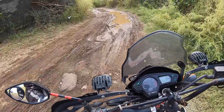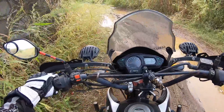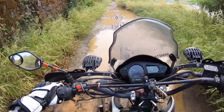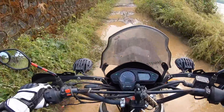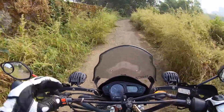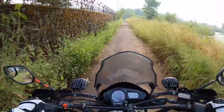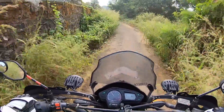Alright, here we go. To start off, we have a challenging terrain — my shoes are going to get really dirty. But my goodness, if anything it's only the Impulse which can go smoothly over here. No problem at all — look at this motorcycle go! We are riding the Hero Impulse, which many of you have requested me to ride.